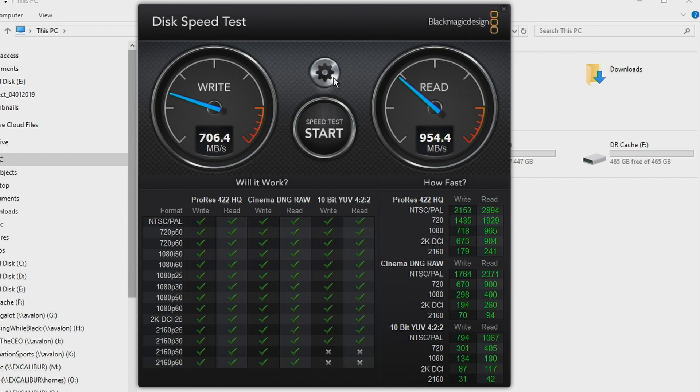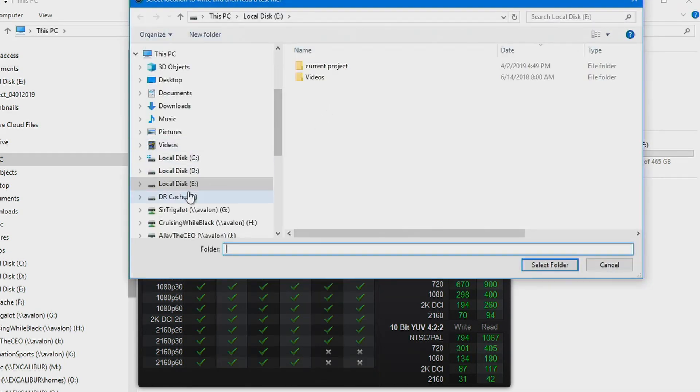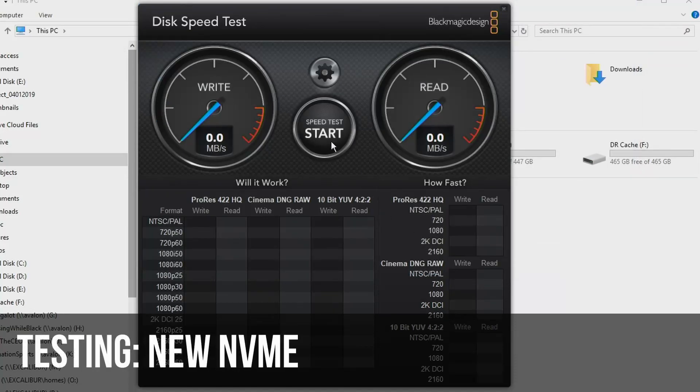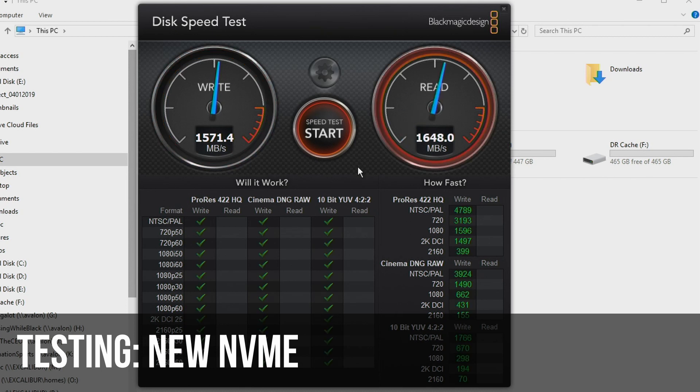Now I'm looking forward to this — this is going to be the new drive, the NVMe running on the PCIe Express 4 slot. Let's see how fast this goes now. Super, super fast. Very good.